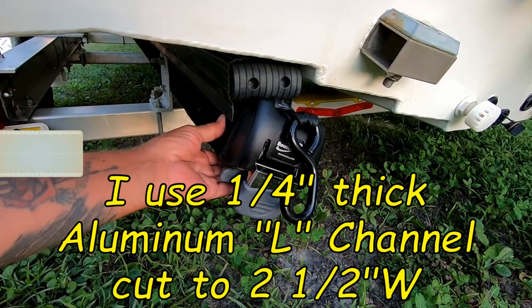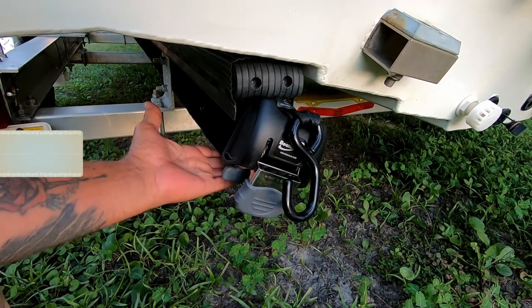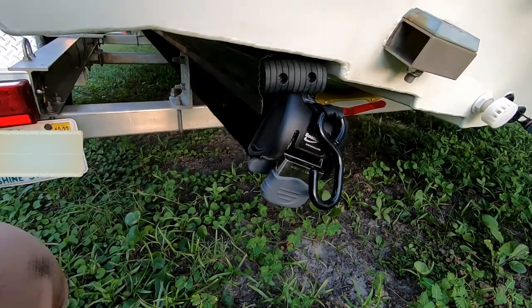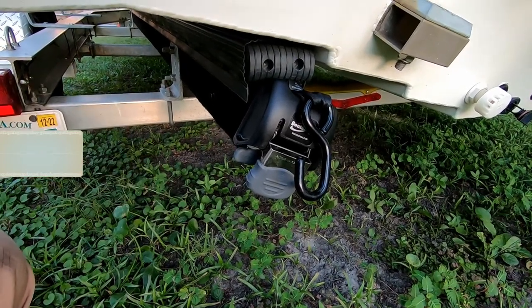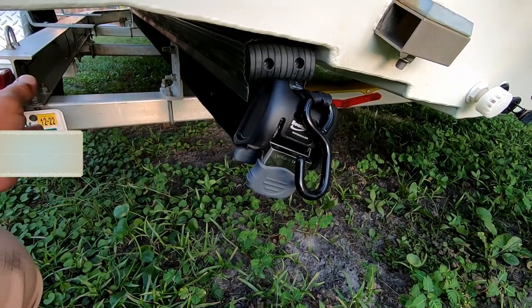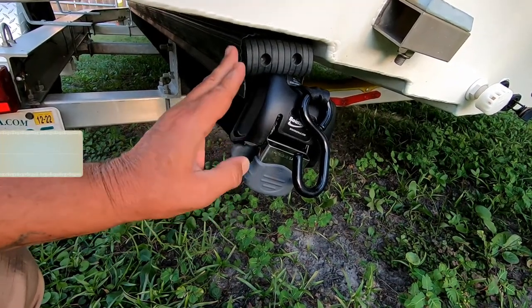The lag bolt goes into the actual bunk material right here. I've done about five trips and I have about 350 to 400 miles on the trailer with these — they have not come loose. It is very secure. You'll have to mount it to your specific trailer anyway. If you have an oddball trailer and boat combo or a bay boat like this, you might have to look into an alternative, but you can find a way to securely mount these.